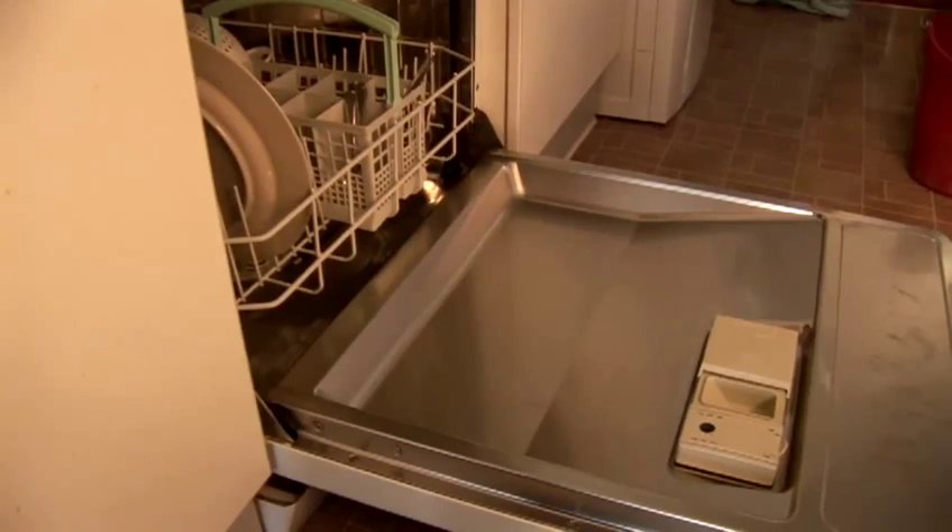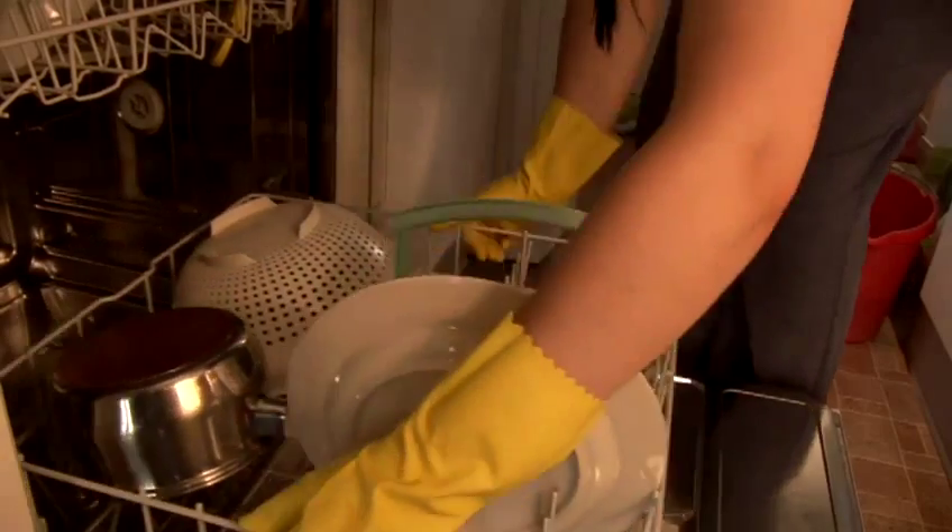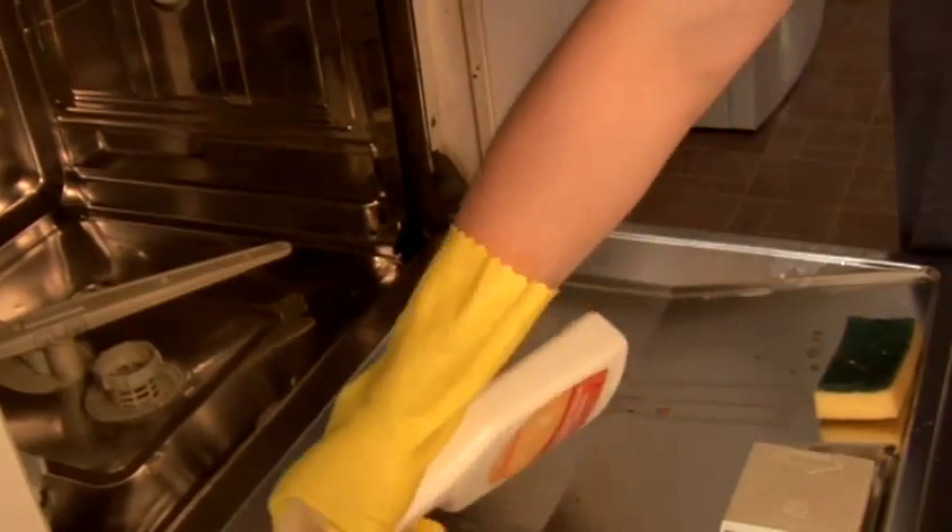I'm going to show you how to clean your dishwasher. The obvious thing is to empty your dishwasher and take the shelves and wings out so you've got a clear space. Then you're going to use a kitchen spray, a wet cloth, and a dry cloth.